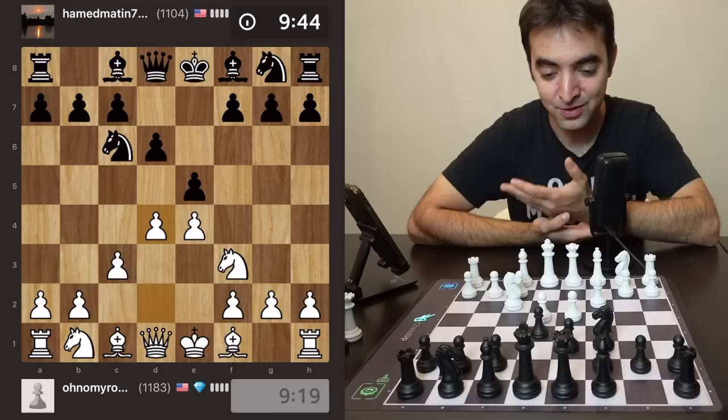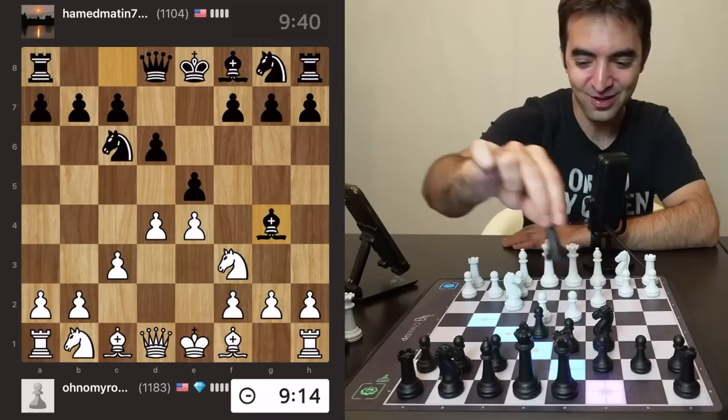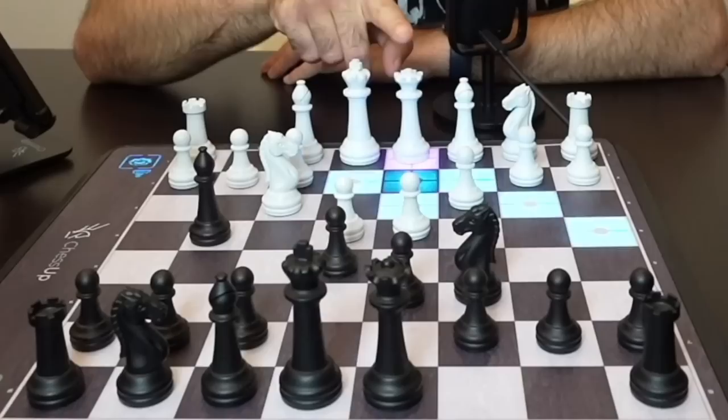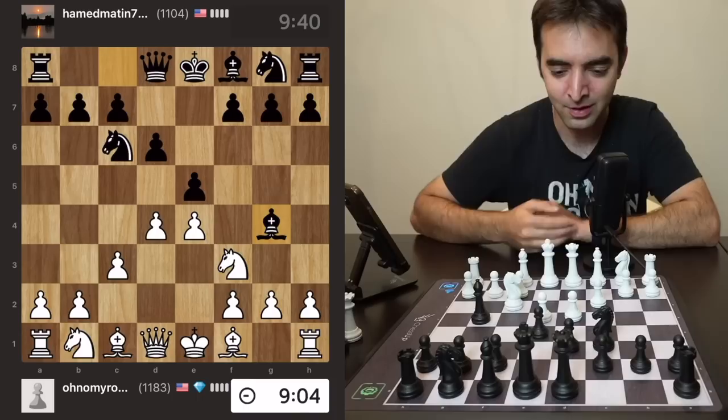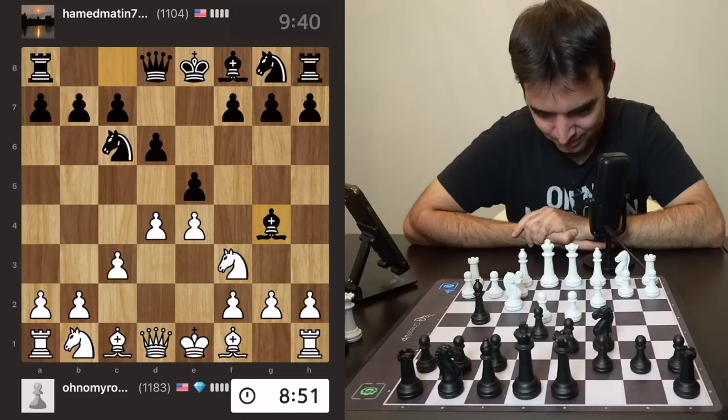I do want to note that when you're playing an online opponent, there's no assistance mode available, so I can't cheat and see what the best moves are with the board. All I can see is legal moves — so when I touch the queen, all the legal squares will light up where the queen can move. I should also note this is not touch move; even though I touched the queen I don't have to move it. The rules might be different in tournaments, so do be aware.